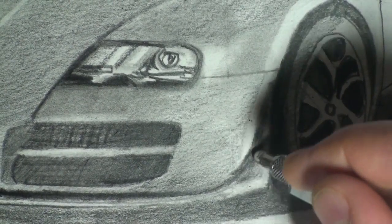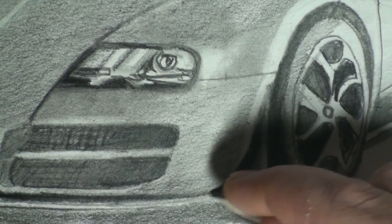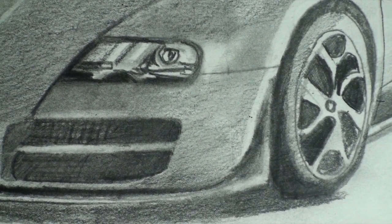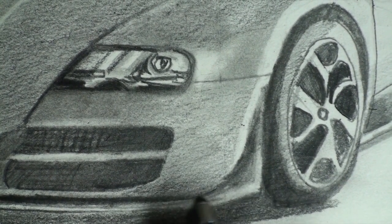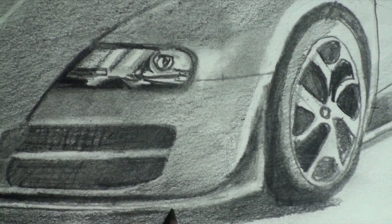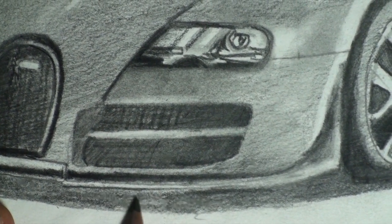It's not turned enough yet, so I'm going to take my tortillion and make a blend. The bottom of the car — at least the part that's facing the light — is going to be in highlight, and as it gets over here we can put it back into shadow.